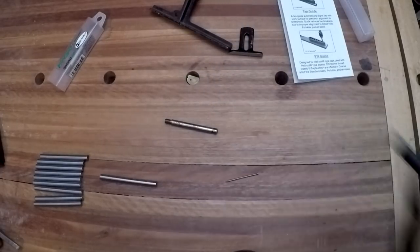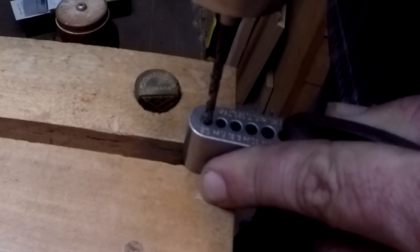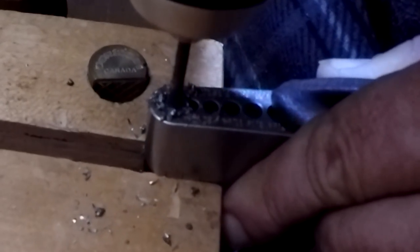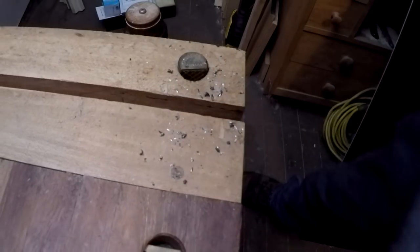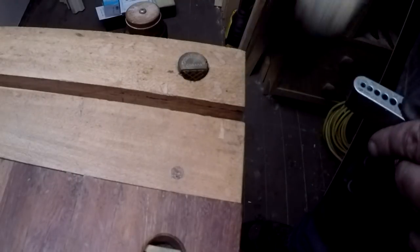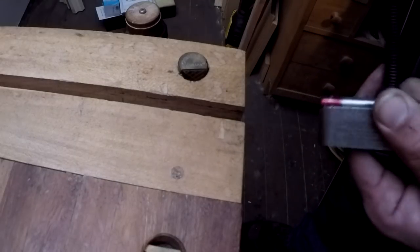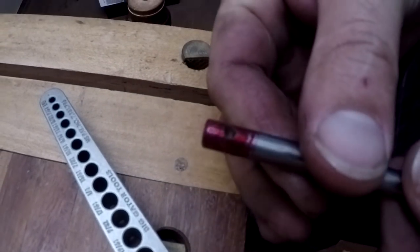I've got my 1/8 drill and a little drop of cutting oil on there. Let's go ahead and put a hole through here. That wasn't too bad - and this isn't just regular steel, that's tool steel, so it's pretty tough. I sharpened that drill bit up nice and fresh, and we don't really have much blowout on the back side, which is nice. Looks like it did an excellent job - there's our hole.